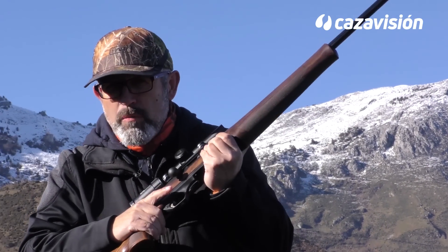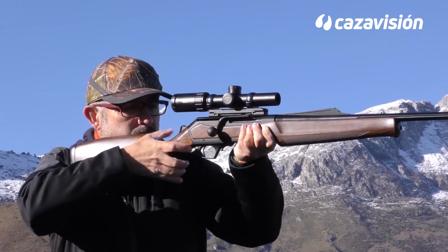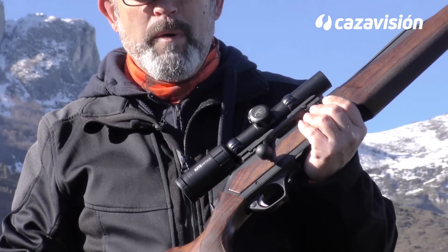El Maral invita a tirar rápido, siendo muy fácil empuñar de nuevo tras cerrojear. Está claro: estamos ante un cerrojo de un solo movimiento.